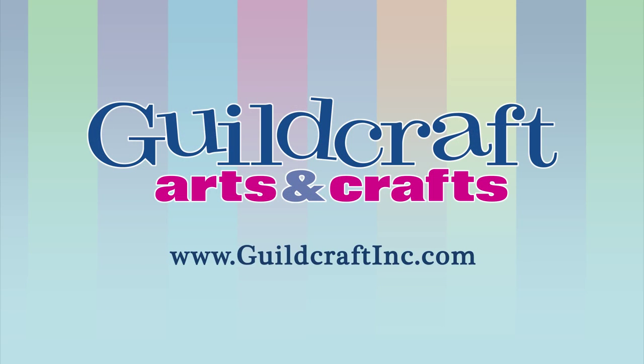For more information about this product or any of our other products, please visit our website at www.guildcraftinc.com.